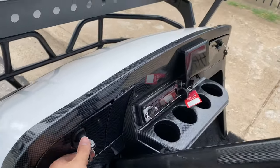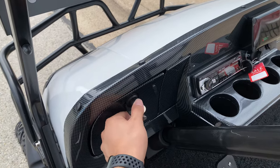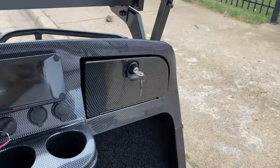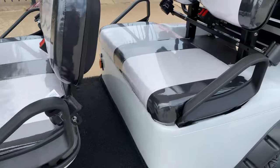You also have compartments here for storage, and they do have a lock feature as well. They do have seat belts on all six seats.